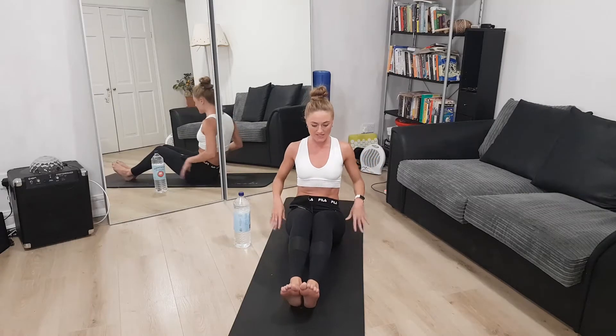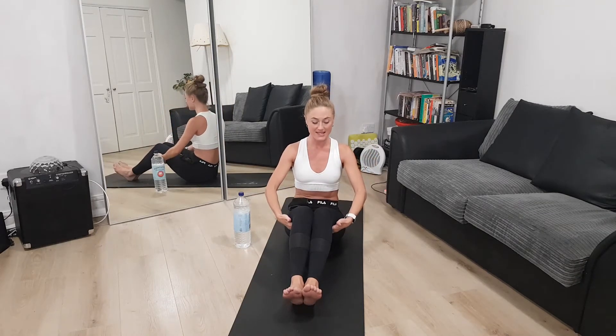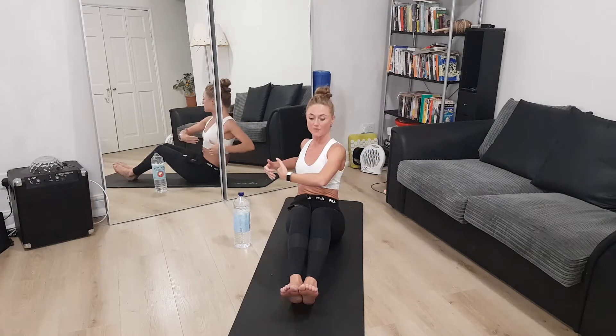This next exercise brings us down to the floor for the core. I call it a twist — some people call it a Russian twist — and doing it with a water bottle is so much more efficient. Sit in a position with knees bent, put your hands behind your knees, and stretch a little. When you feel engagement in your core, that's the right position. Keep knees and feet together so that when you twist your arms, you're only twisting through your core.